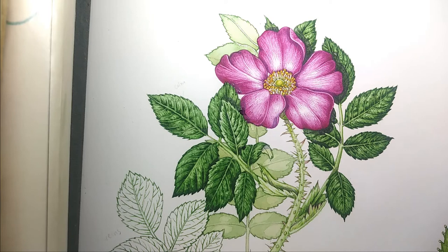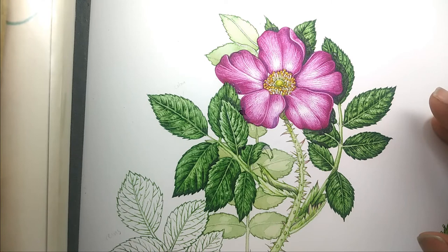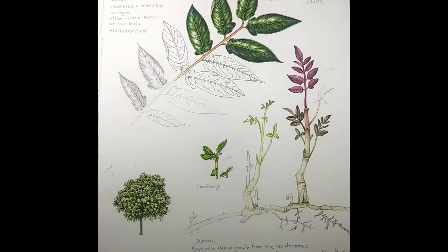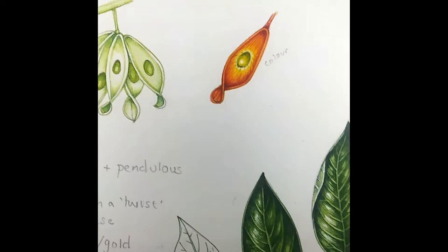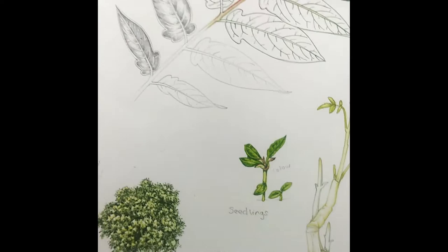Thank you so much for your patience everybody. I'm now going to finish this bit and give you a quick tour of the other sketchbook illustrations I've done for this project. This is the tree of heaven with its very distinctive purplish suckers and amazing seed pods — green when fresh, then scarlet in autumn. There's a little habit drawing and some bark to show you in a minute.